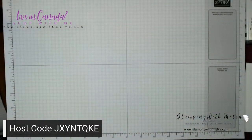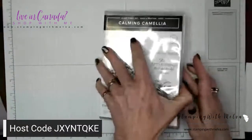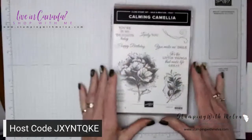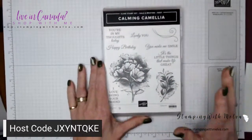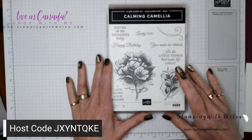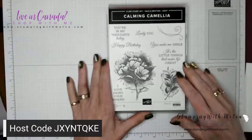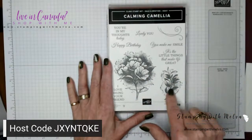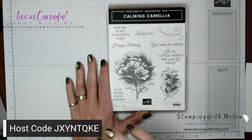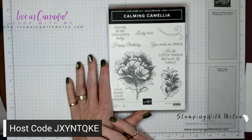Let me switch over to my desktop and we'll get started. This is the Calming Camellia stamp set — so pretty. My mom and dad had a camellia bush that grew up the back of our house when I was growing up, and it was absolutely stunning — one of my favorite flowers. It's a distinctive stamp, so you get tons of detail with it, and some great sentiments with mixed fonts — block and italics writing.